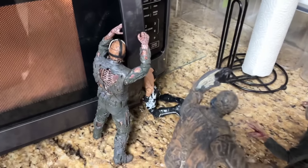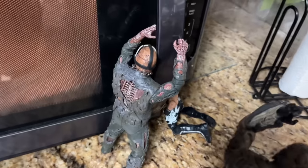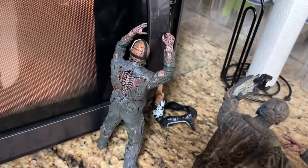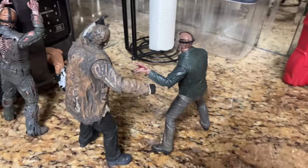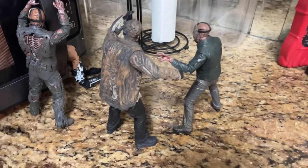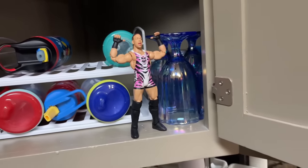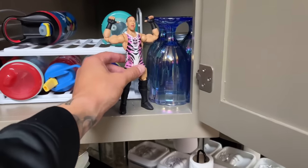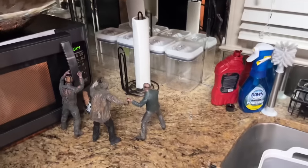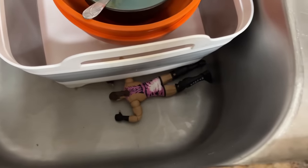On this side of the setup, we have Jason Voorhees slamming AJ Styles' head into the microwave. I thought that was pretty clever — AJ is getting destroyed by Jason via the microwave. These two Jasons are also prepared for somebody up above: RVD jumping out of the cabinet to crash down onto them. Let's see — yeah, that didn't do a damn thing.